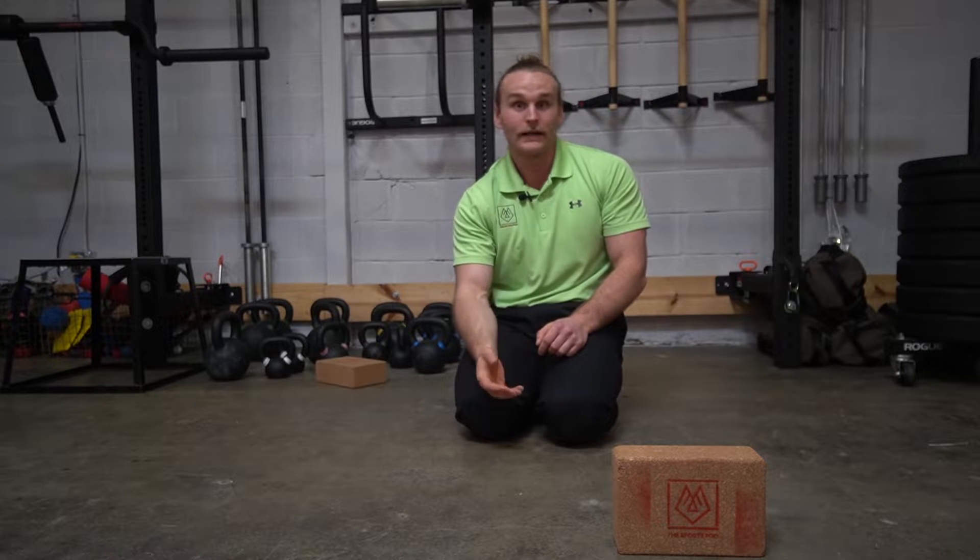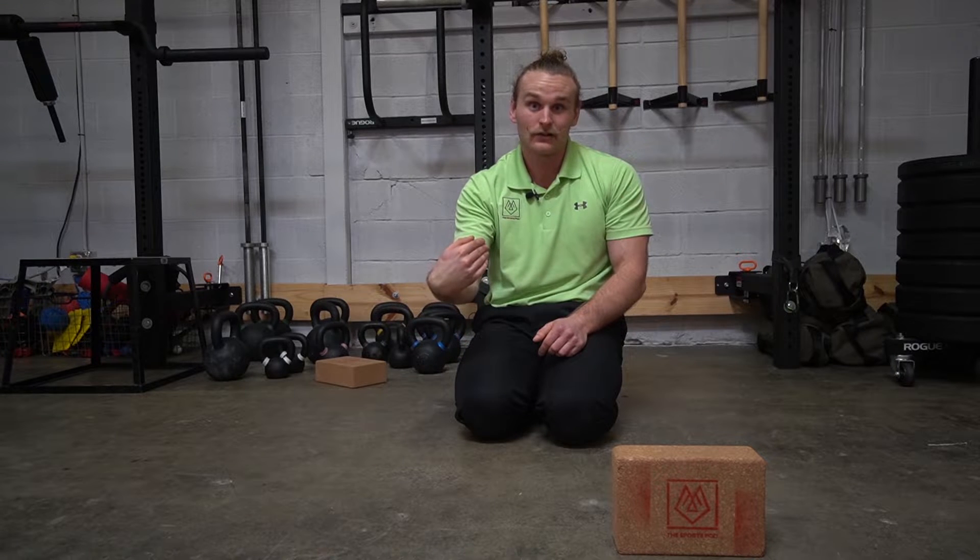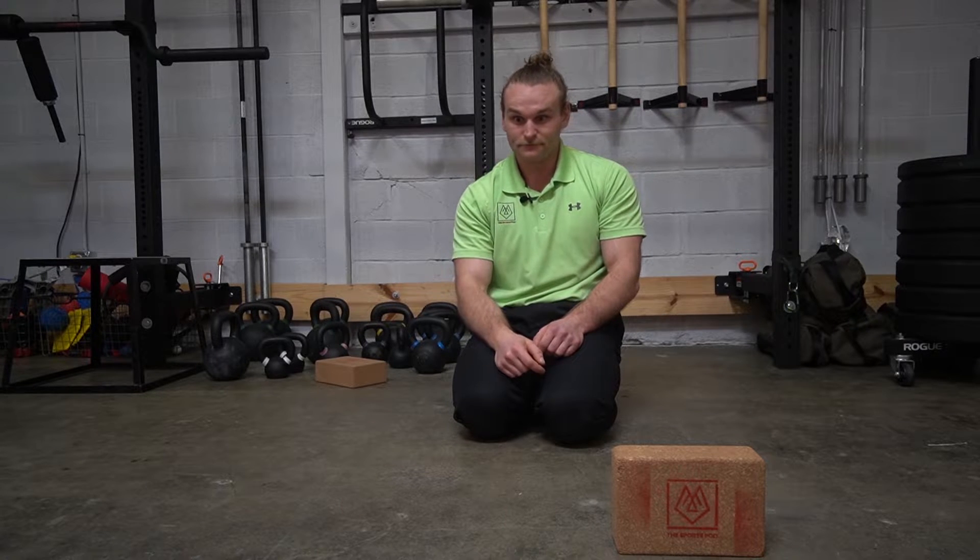Dr. Jakes here with the Sports Pod, here to talk about something very common we see in push-ups and some barbell movements: posterior wrist pain while we're in wrist extension. Wrist extension looks like this, flexion looks like this. What we like to call this at the Sports Pod is closing angle pain.